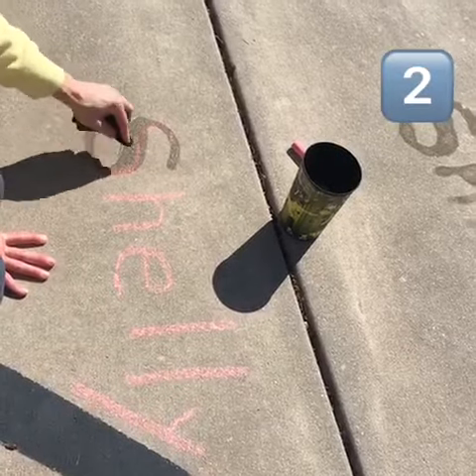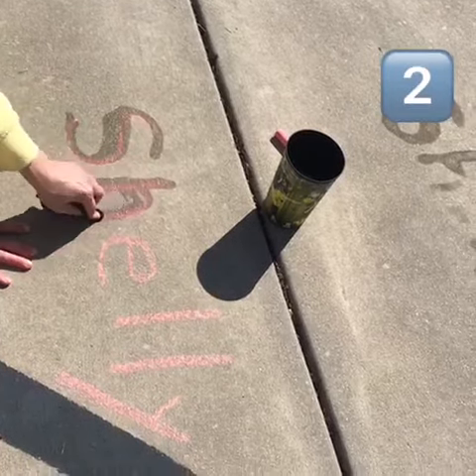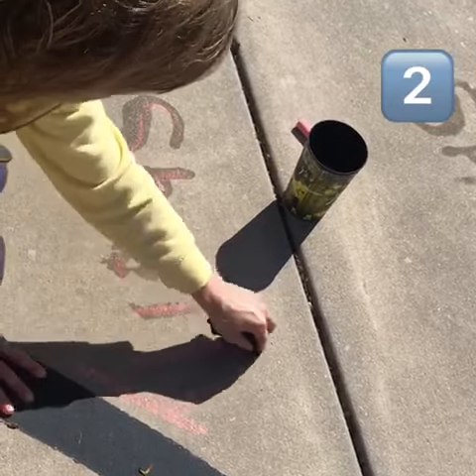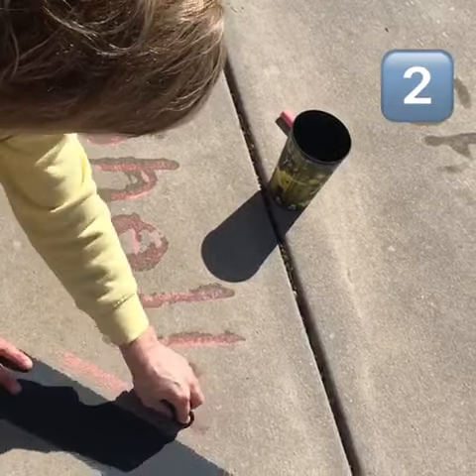Number two, have somebody write letters, numbers, your first name, or even your last name, and see if you can trace on top.